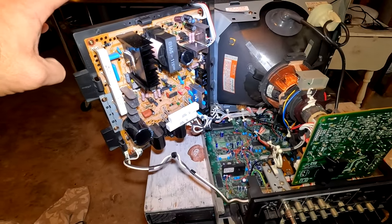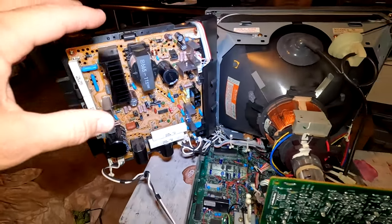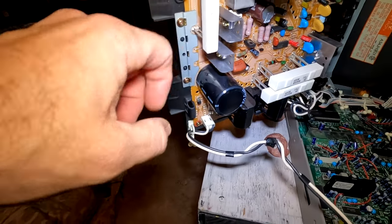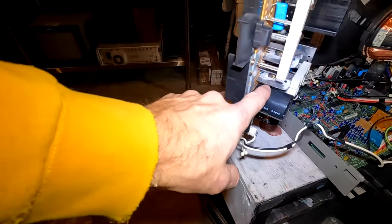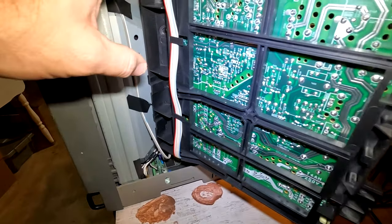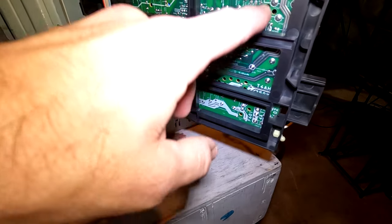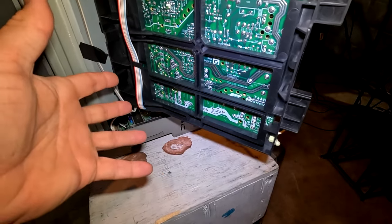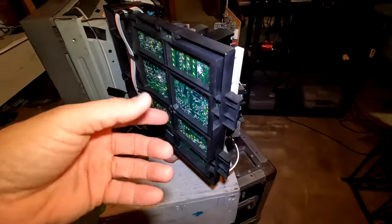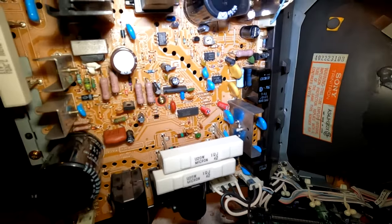The power supply also had a cap kit installed — nearly every cap in there besides the massive custom filter capacitor, which was QC'd and is fine. Every other part was checked out too. I also had to reflow the solder on this board entirely, because it's high-heat with a lot of transformers and vibration, so that's an important step.